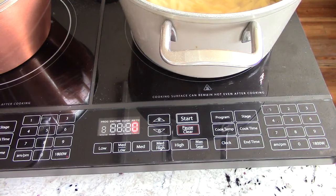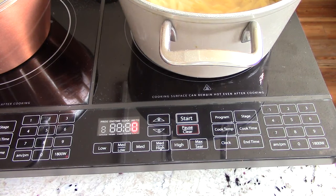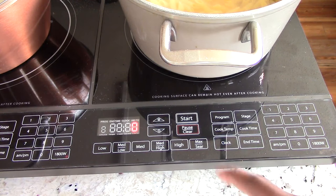All right, we got the second side now. We just want to boil this. So I'm going to hit max here and I'm going to hit start.